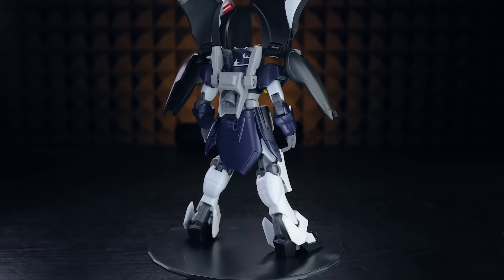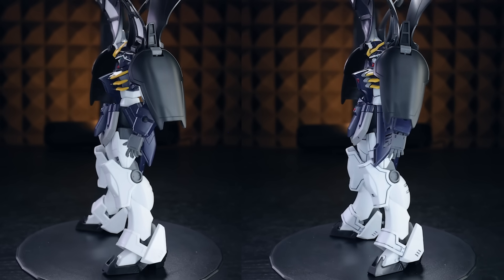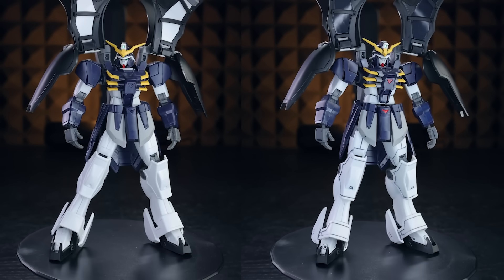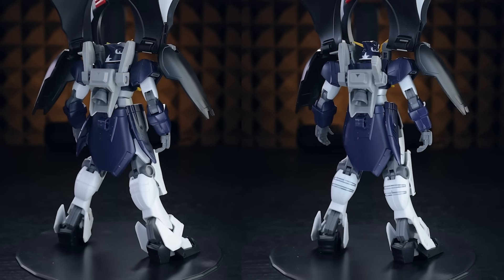There's a full spin of what this looks like out of box on the left, and what it looks like with stickers and panel lining on the right. The legs are a little bit on the plain side, which is what we'd have seen on the standard version, so panel lining that will definitely bring out the bit of detail that is there.